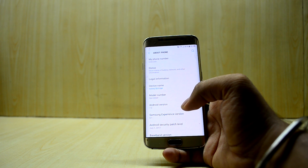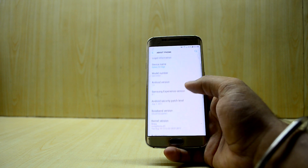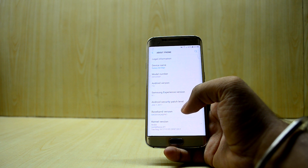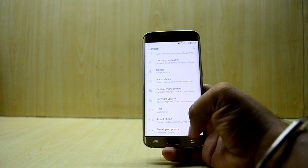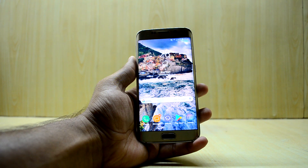Going into About Device, the device name shows as Samsung Galaxy S8, which you can obviously change, and you have the model number of the S8. The Android version is 7.0 and Samsung Experience version is 8.1, so all the information is there.